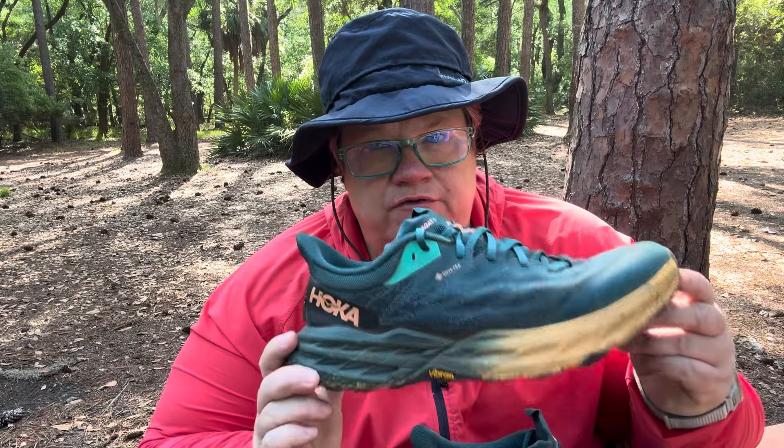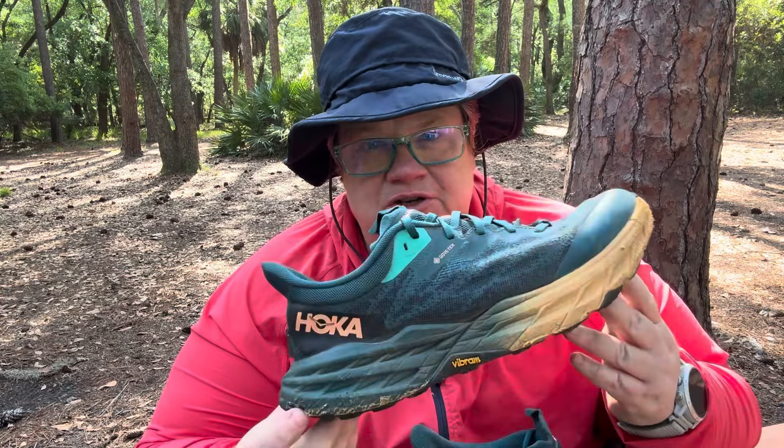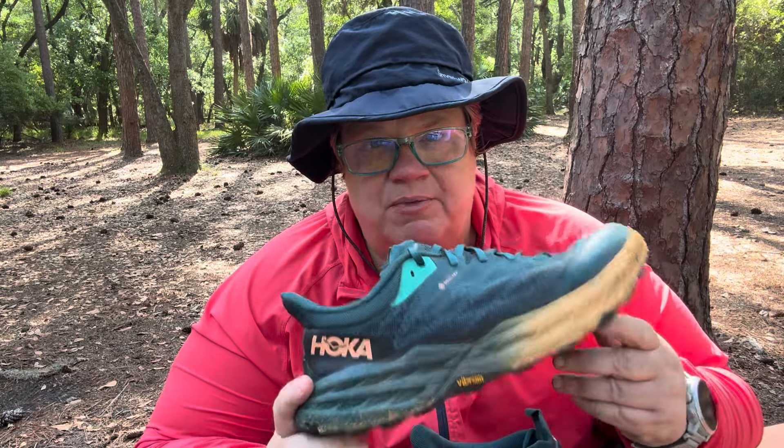Hey y'all, Laura, Peaks for Pounds. Thanks for tuning in. It is time to review the shoe. This is the Hoka Speedgoat 5 Gore-Tex, and I've been wearing it for about 100 miles — my first 100 miles on the Appalachian Trail. I wanted to give you a little review.